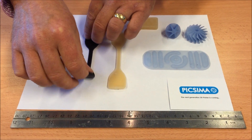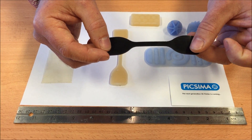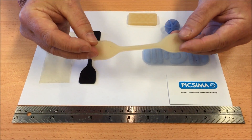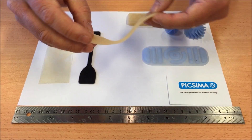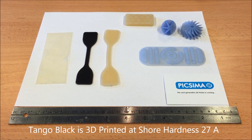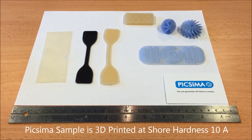Here is a sample part that we have 3D printed in Tango Black. Here is the same part 3D printed in silicon using the Pixama system. The Tango Black part has a Shore hardness of 27A, whereas the Pixama part has a Shore hardness of 10A, and we can get lower than this too.